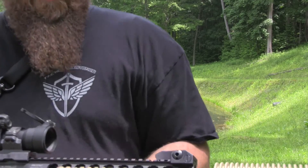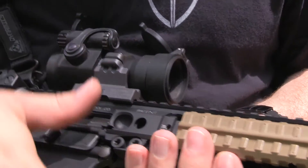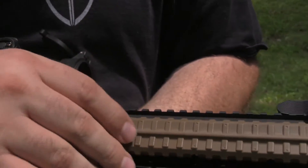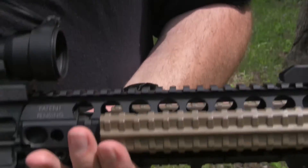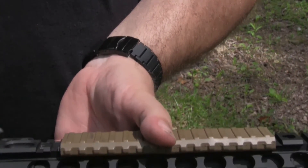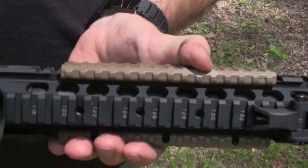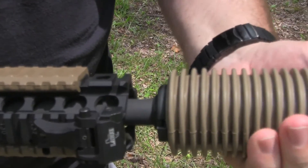Now, these rail covers, these are very cool as well. You can actually put a pressure plate behind these. You can hide wires behind these — they're channeled in order for you to do that. And these things feel really, really good. They're very soft. Feels like the exact same material that is around the can.